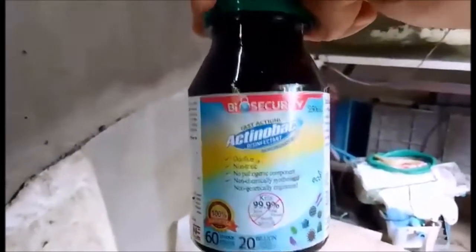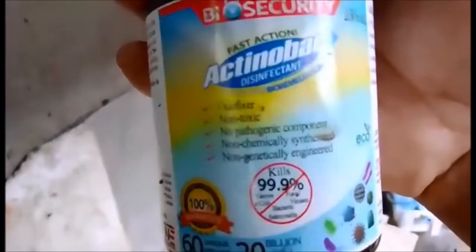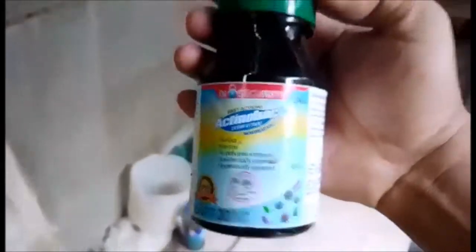Tapos ito naman, yung Actinobac. Ito nilalagay ko rin ito sa pond ko, tsaka sa aquarium. At least mga once a week. Mga sandatro ng tubig, sandakip lang nito. Nalagay nyo siya sa gabi, mga 6 p.m. onward. So yun yung mga nakaready sa akin. Dapat kasi may mga nakaready kayo yung mga gamot. In case na matakasakit yung mga koi nyo. Tapos mayroon pa palang Romac 2 dyan, kaya lang naubusan na ako. Siguro bibili na lang uli ako sa online, Shopee.